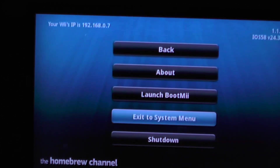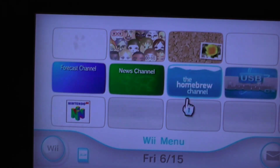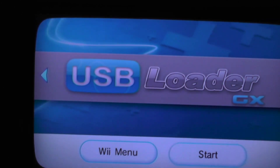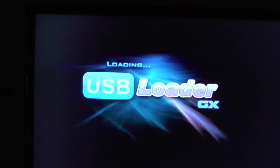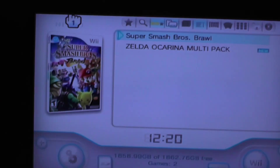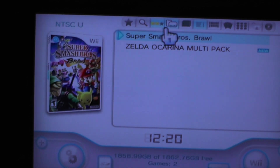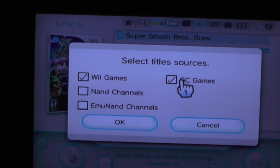Hit the home button, exit to the system menu, and go over to the USB loader. Hit start. You should see the game. If you don't see the game, here are a few things to check: first, click the fourth button and make sure that you have GC games and Wii games selected.